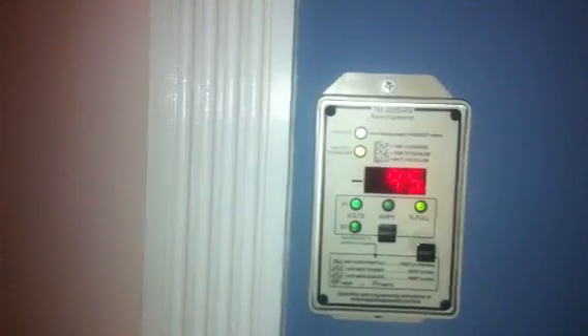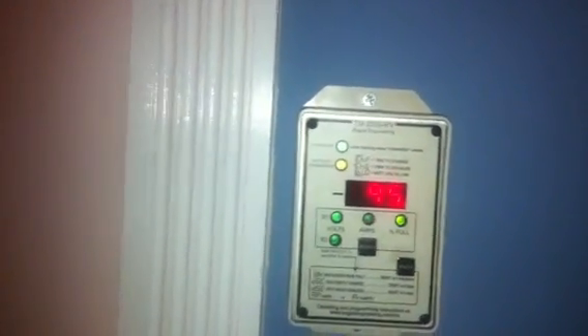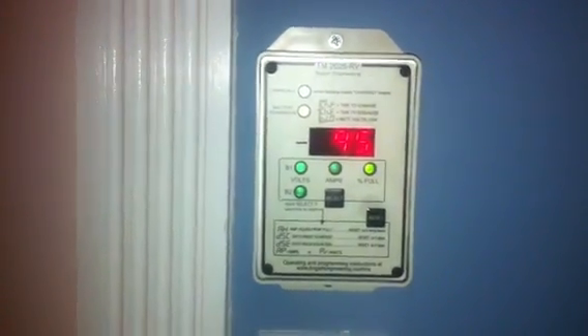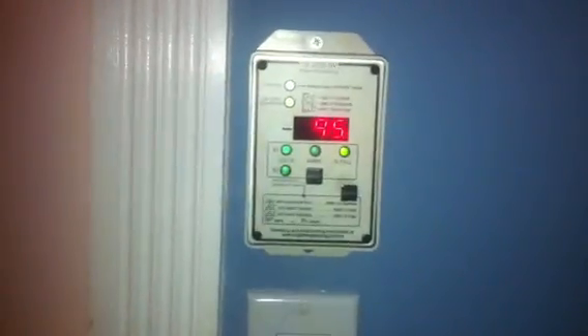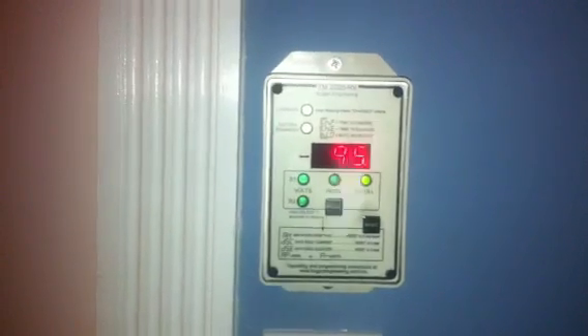Just a little bit more info: my inverter is a Cobra, 2500 watt continuous, 5000 watt surge. And it's a modified sine wave inverter — not a pure sine wave inverter.